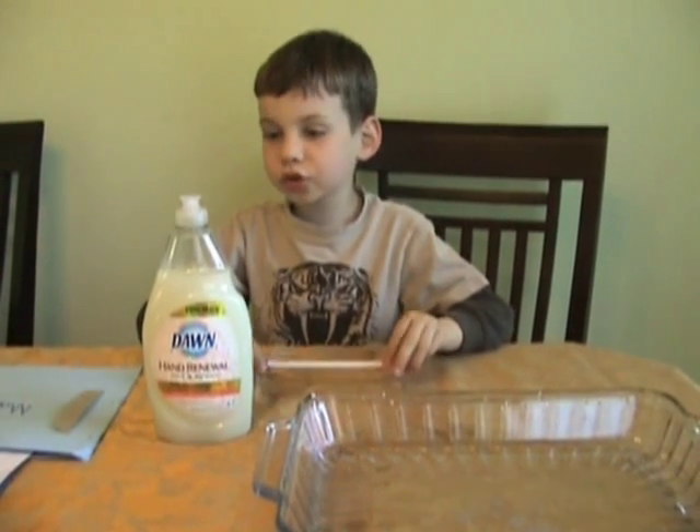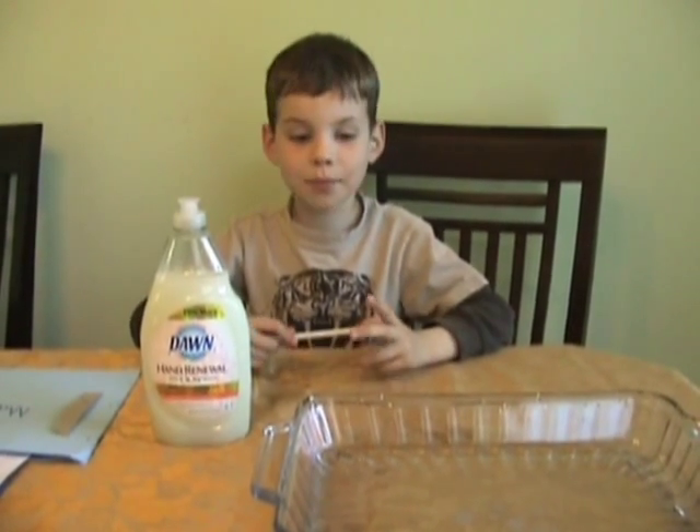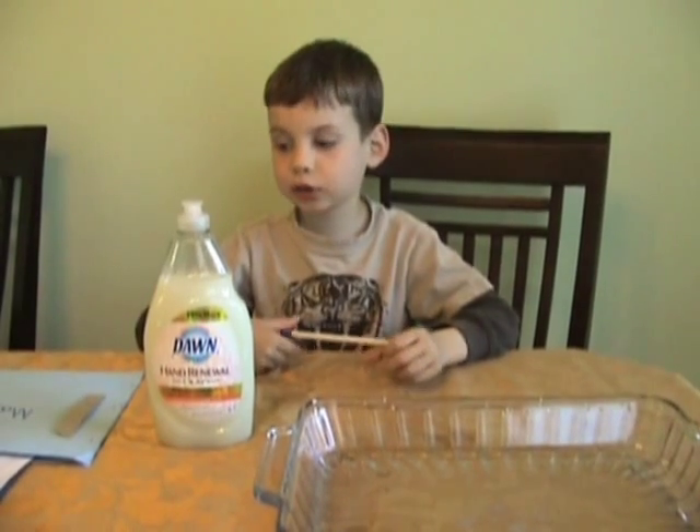My name is Max. Today I'm going to show you how to make a boat and it's propelled by salt.